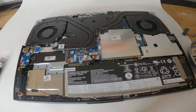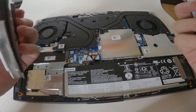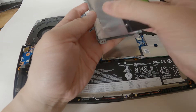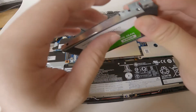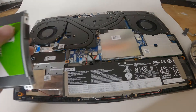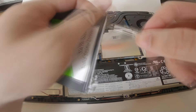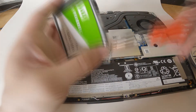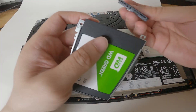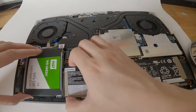I'm going to put it in here. Make sure the holes are aligned, which they are. And we are going to screw them in. Once that's done, we're going to plug the cable into our drive. Put this in there.